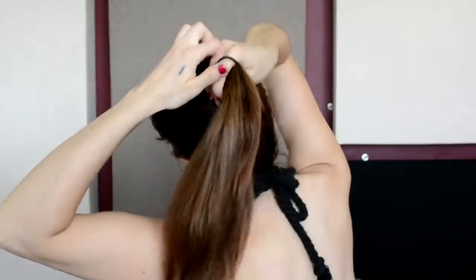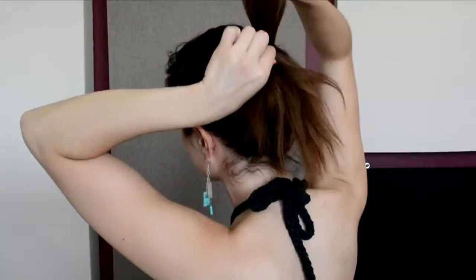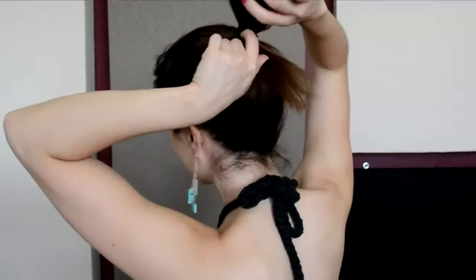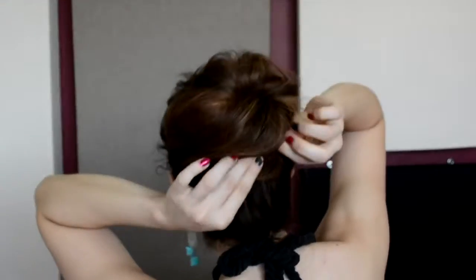Cepillar perfectamente el cabello y hacer una colita alta de caballo. Con la donita que vamos a estar aplicando, a mi ésta en especial me da 3 vueltas. Entonces en la última vuelta la voy a dejar a la mitad solamente, y como pueden ver queda exactamente nada más en las puras puntitas. Queda como si fuera una especie de ondita por así decirlo. Y eso es lo que vamos a comenzar a darle forma, la forma que ustedes quieran hacerla de ladito. Y vamos a ir colocando pasadores hasta darle el aspecto deseado.